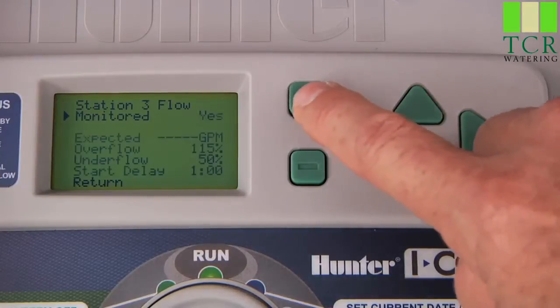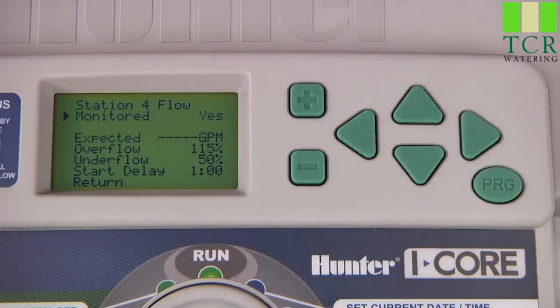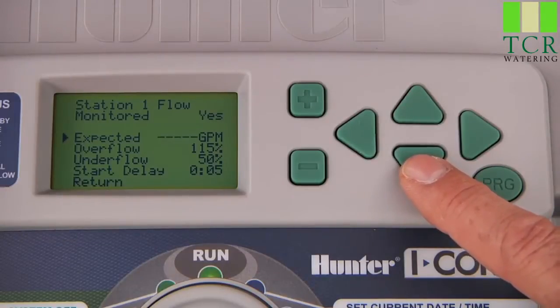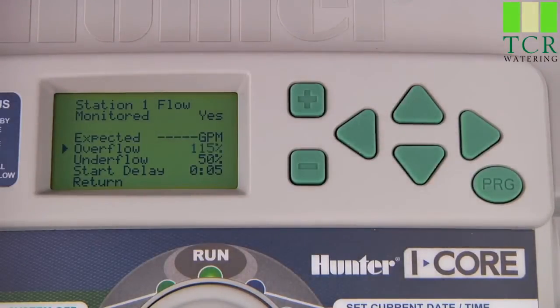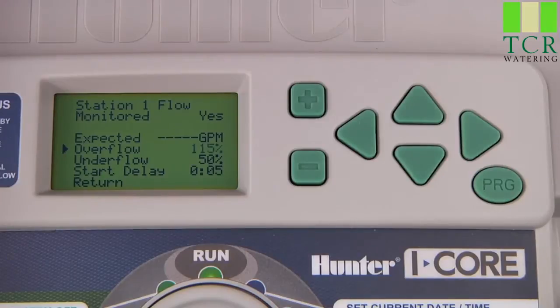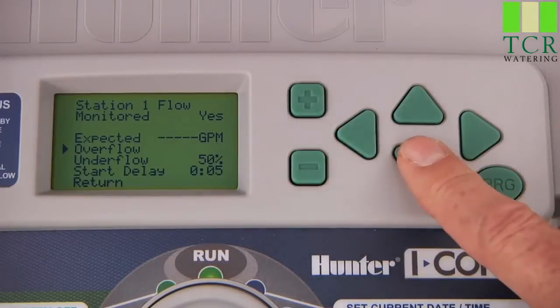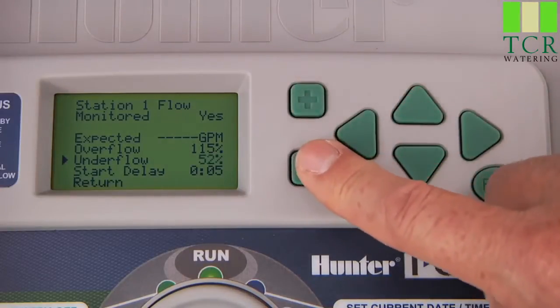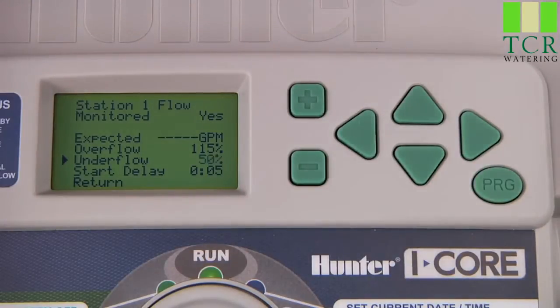Whenever monitoring is enabled, you will get more options at the bottom of the display. The first option is the expected gallons per minute, and you will notice that it is blank because we have not gone through the learning process yet. The next option is overflow — this is the limit at which the controller reacts when overflow conditions are detected. The default is 115%, meaning if the controller records flow 15% over the expected flow, it will send an overflow alarm and shut down irrigation for that station. You can change this number from 110 to 300%. Likewise, the underflow default is 50%, meaning if flow is 50% under expected, it will send an alarm. You can change this from 10% to 100%.